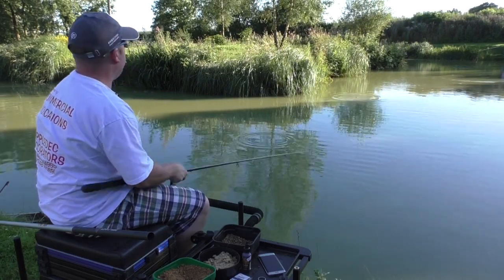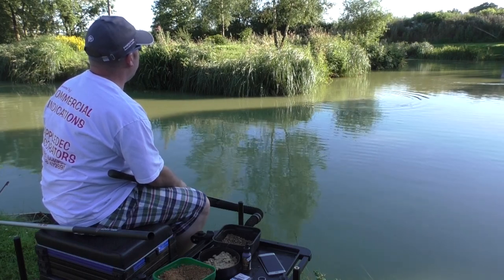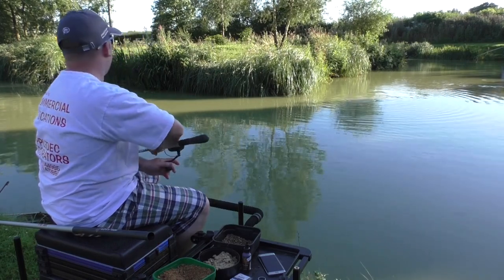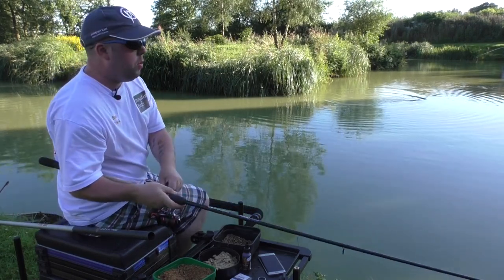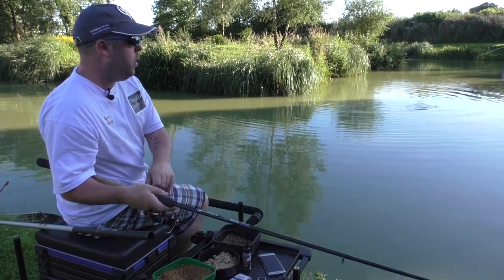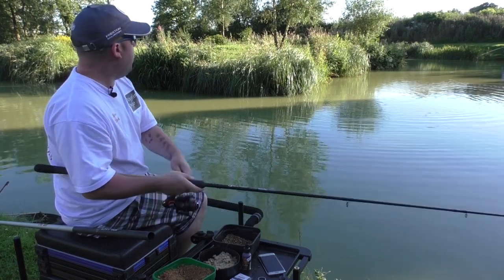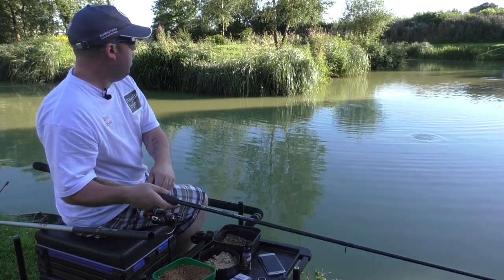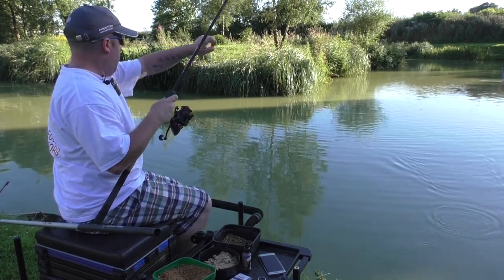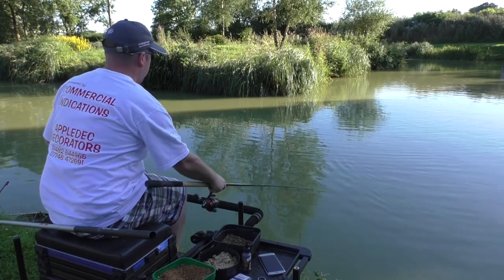An important note - I'm just feathering that in, not going to say not spook them, but there are some decent fish swirling around. And there we go, that's no time at all. It's such an attractive method. As soon as it hits the water the fish are up in the column, and we've come off again. It may just be a couple of foul hookers because there are so many fish there.